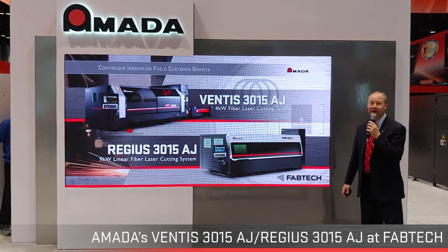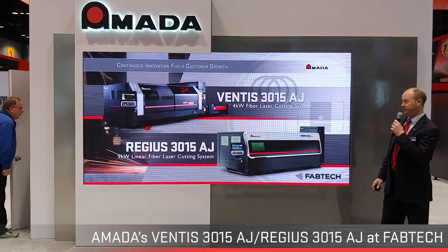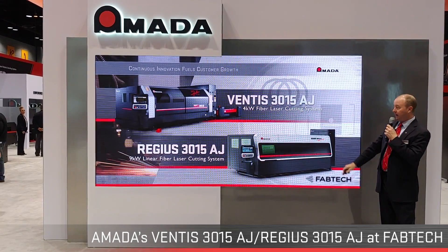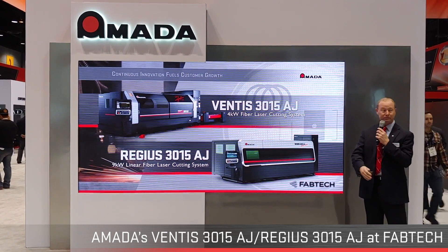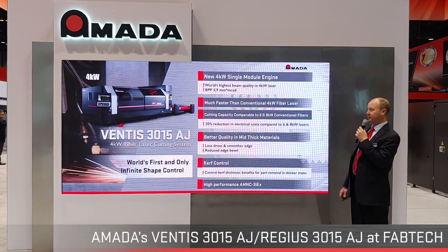Welcome to Fabtech 2019. I'm Dustin Diehl, the Laser Product Manager here at Amada, and I want to talk about a couple of machines that made their debuts this year at Fabtech. We made our North American debut with the Ventus here, and this Regis machine actually made its global debut — the first time it was ever viewed by the public was this week. I'm going to start with the Ventus technology.